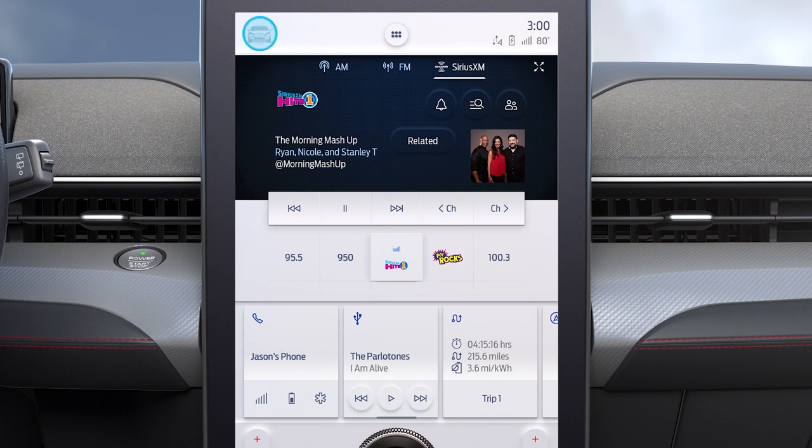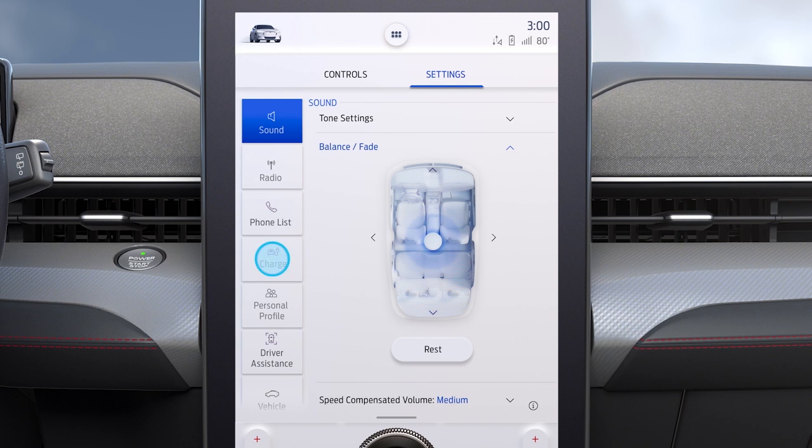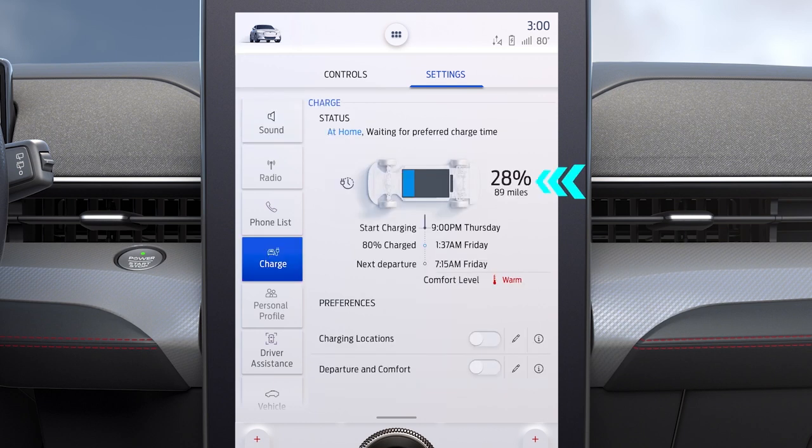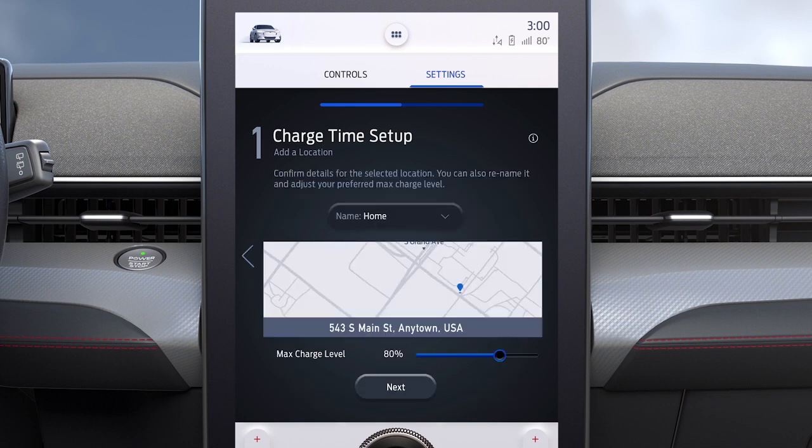On your screen, touch the Mustang Mach-E icon, then Settings, then Charge. You can check the charge status here. To schedule charging, press here to edit charging locations. Press here to add a new location, or here to edit an existing location.